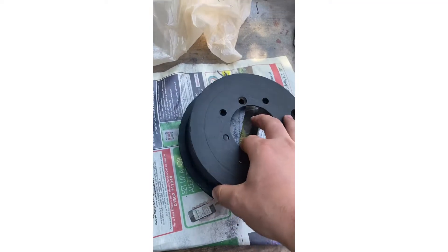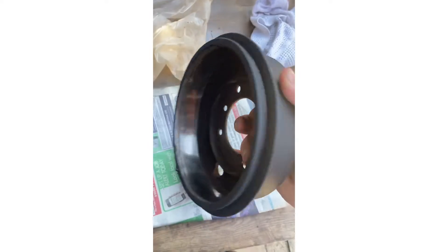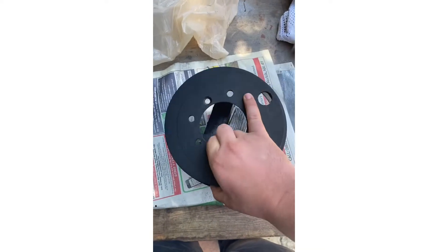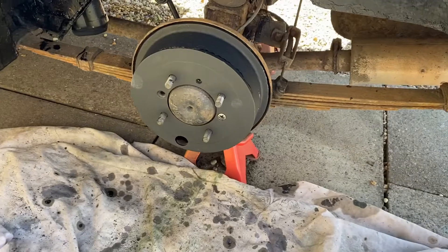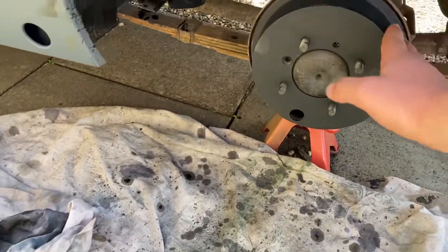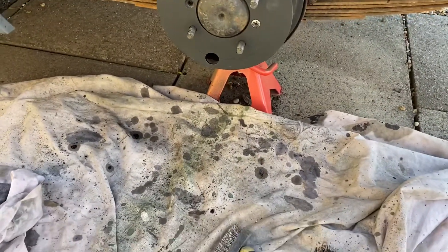This is the rear drum brake that we've just painted with some heat resistant paint. The drum's in quite good condition. That's the drum back on - it looks quite smart.